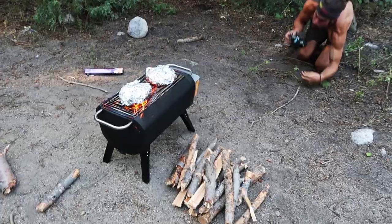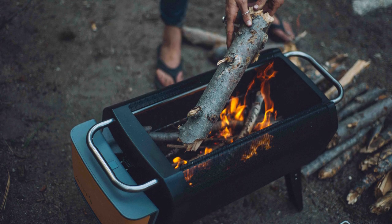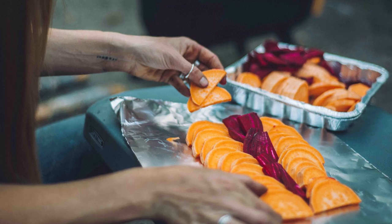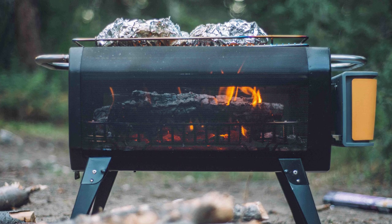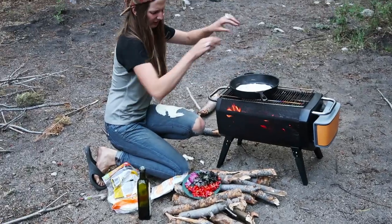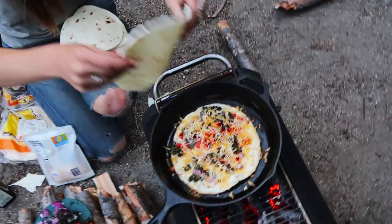As we filmed this video, we were also taking photos. Now he would never tell you this himself, but Baron is a phenomenal photographer. Tonight I decided to make some dang quesadillas, sprinkling on some cheese, red bell pepper, red onion, and purple kale. Topped with a little more cheese and a tortilla.